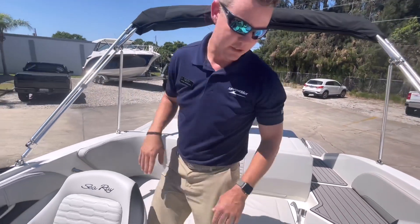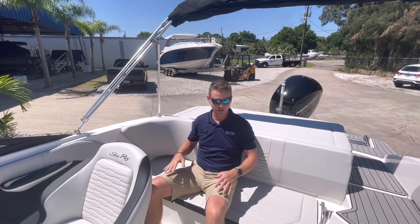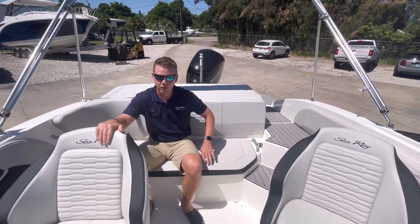There's a nice high backrest here on my rear lounger, so it hits nice and high in the back — a very safe feel here inside the cockpit. And as you can see, I've got a step down in, so everybody feels nice and secure and contained as we're underway.